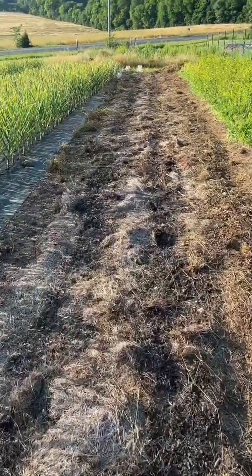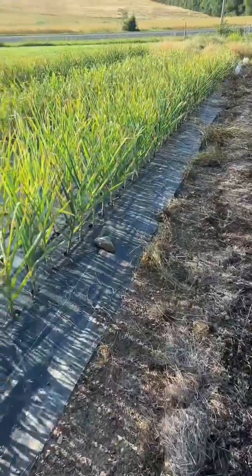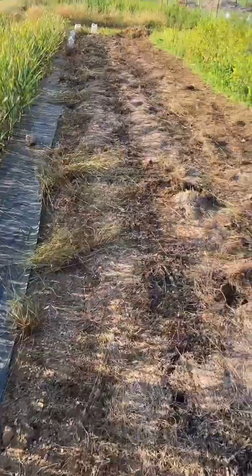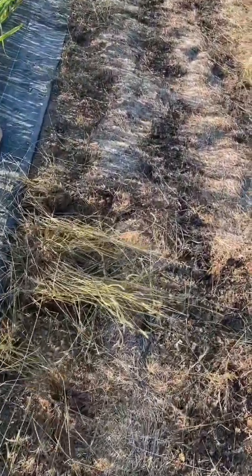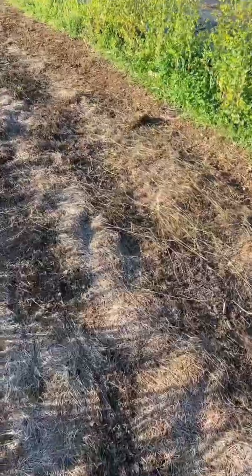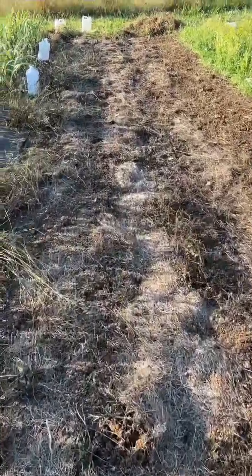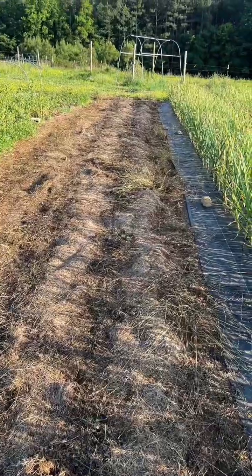Working on prepping this bed for sweet potatoes, right next to the garlic that is doing amazing. It's a 70-foot bed by four feet. We're taking the big weeds out — this was covered with black tarp. We have a lot of compost to add here, but that's just the first step. We're going to grow purple sweet potatoes here.